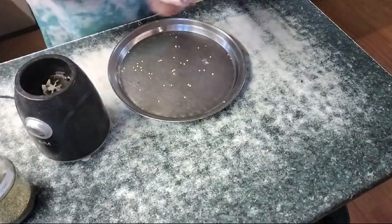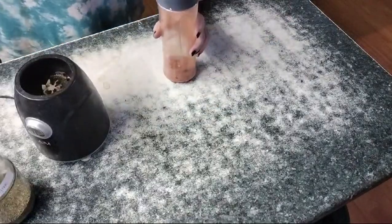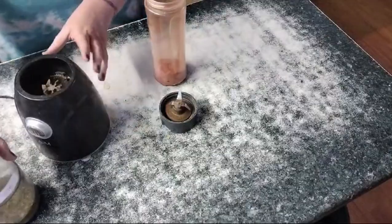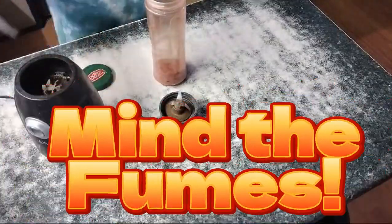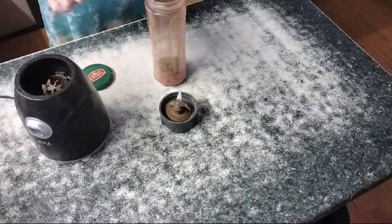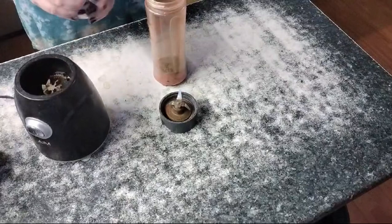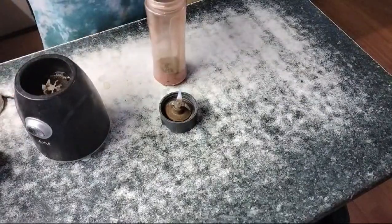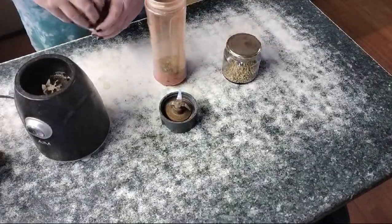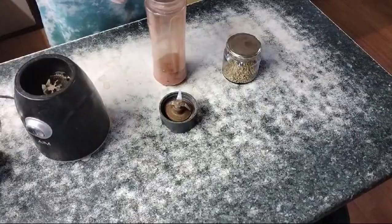You can grind this as coarsely or as finely as you like. But of course nobody likes a plain chili powder, so we are going to add a few things. I've got a little thyme here — I'm just going to add a little bit. I have some coriander seeds, slightly less of that. You just add it with your heart and soul. This is some sweet paprika powder — I'm going to add that, I like a bit of paprika in my mix.